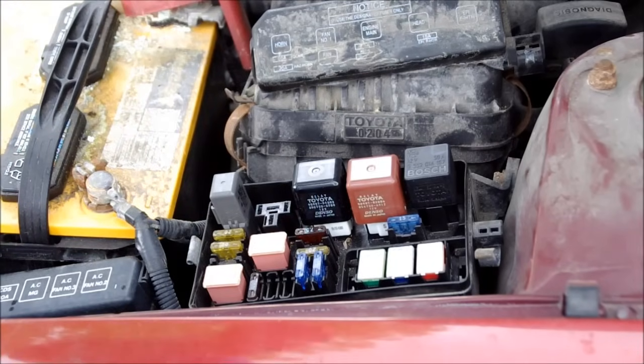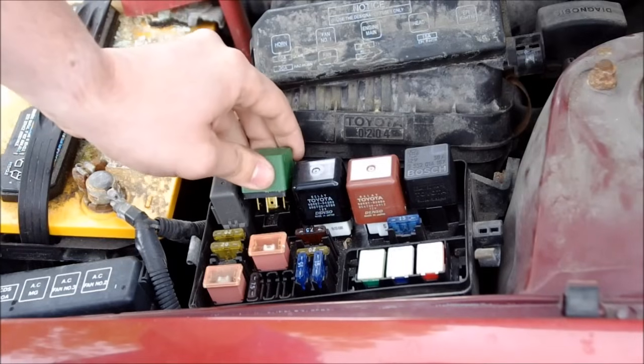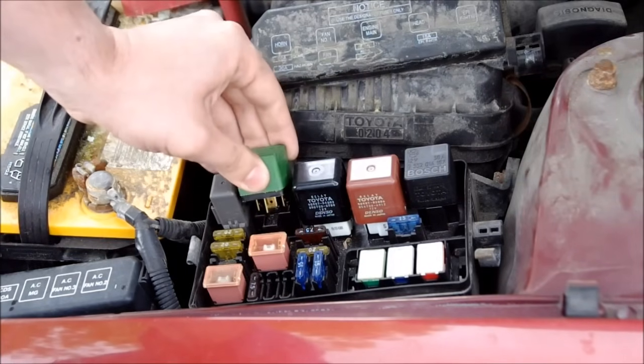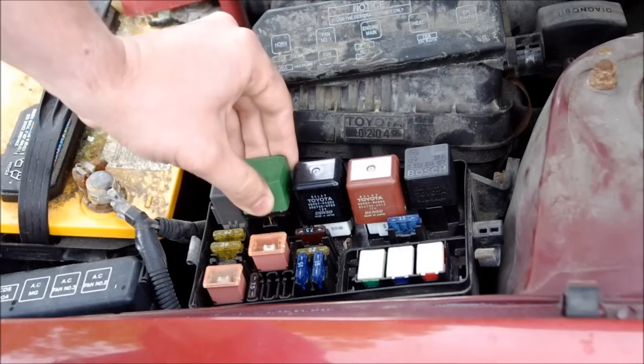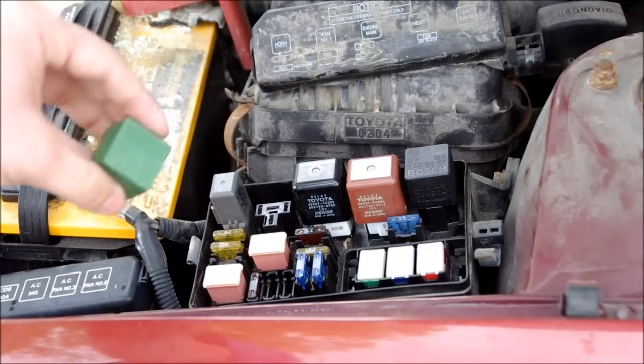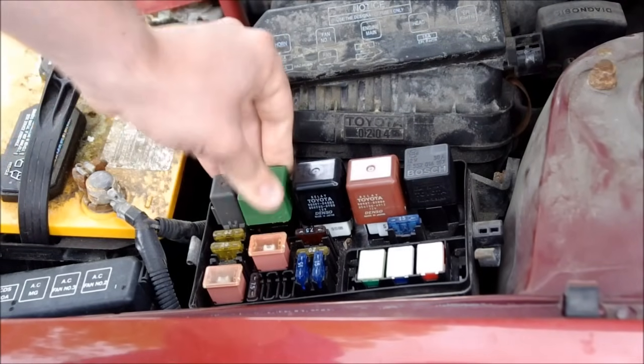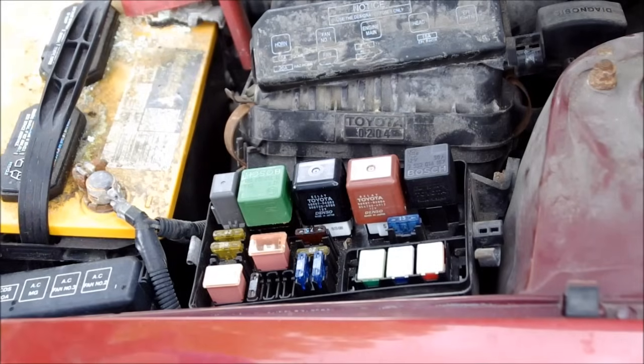Here's something you might be able to hear: if I put the relay back, you'll hear it click. That's because the relay is normally closed, so the relay has to be energized in order for the fans to not work. This is a fail-safe system, so that way if the relay burns out, the fan stays on. So that points to what controls the relay.